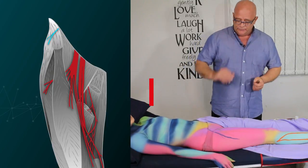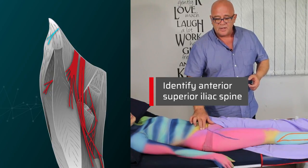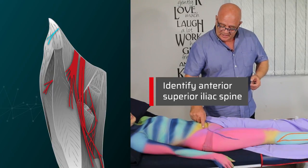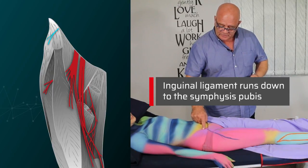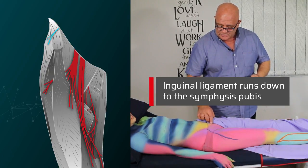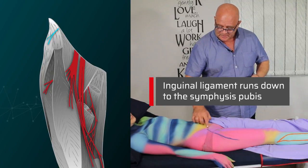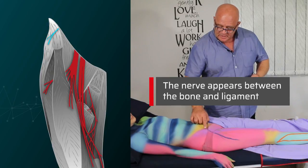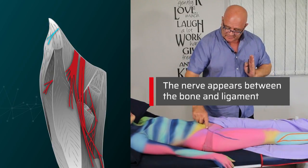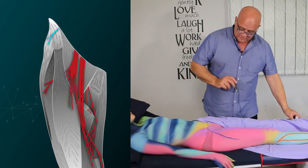To locate that nerve, you first identify the anterior superior iliac spine, which is this little bit of bone here. The inguinal ligament runs from that anterior superior iliac spine down to the symphysis pubis — it's a ligament that runs across there. The nerve comes out between the bone and that ligament, up in the corner made between the bone and the ligament, and that's where you're going to try to locate the nerve.